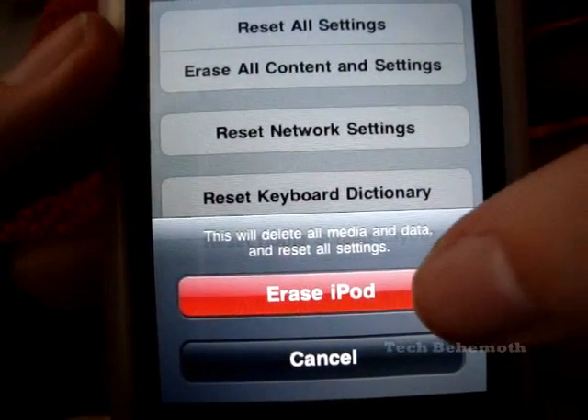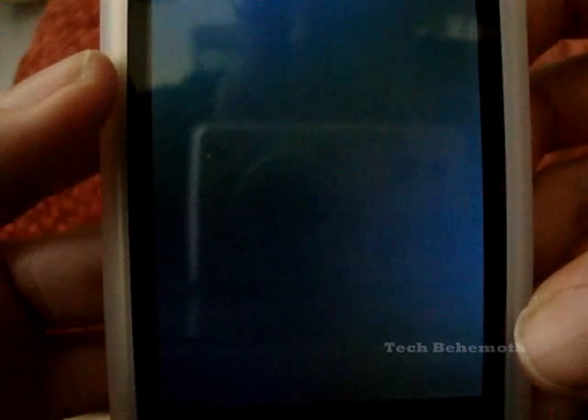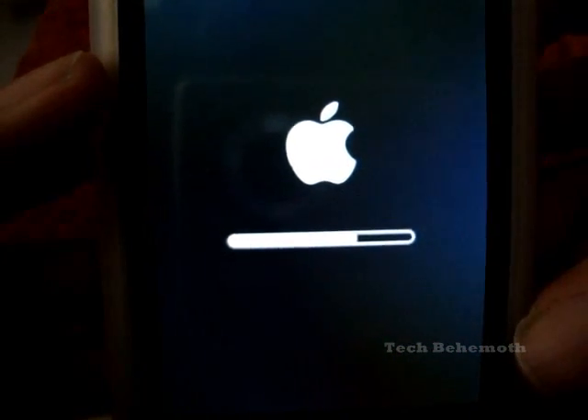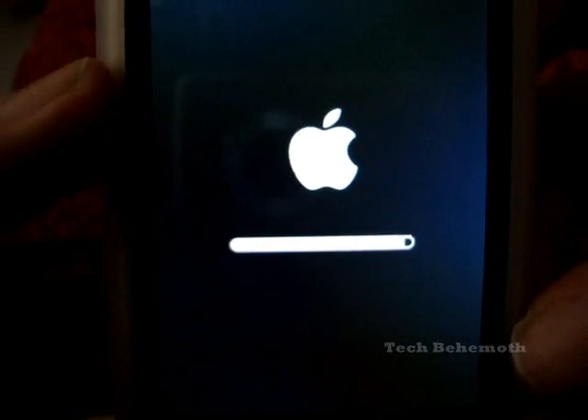And it will give you a warning because this is deleting everything. Just hit Erase iPod twice. I had nothing in here, so this should go real quick, but this is what you will be seeing.